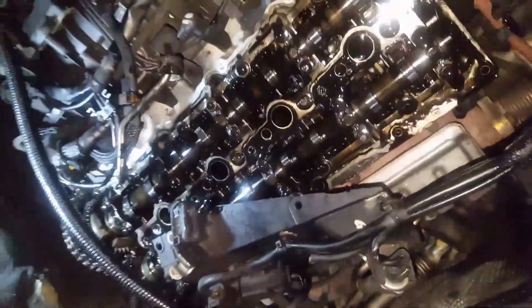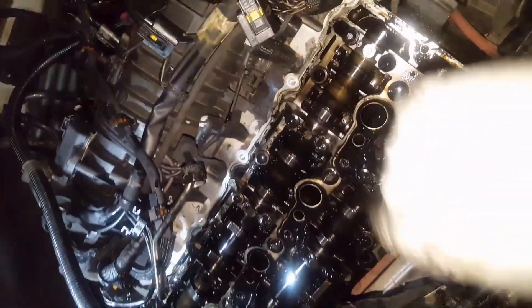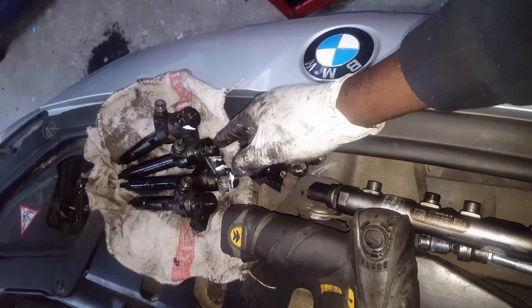By the way, to take the rocker cover out you have to take all the injectors out. Don't forget to mark them so you know which cylinder is which.